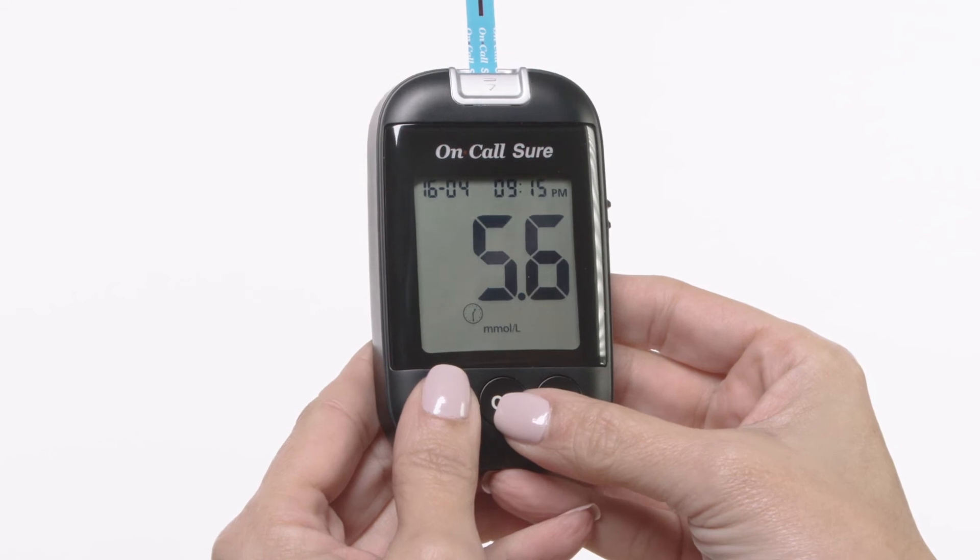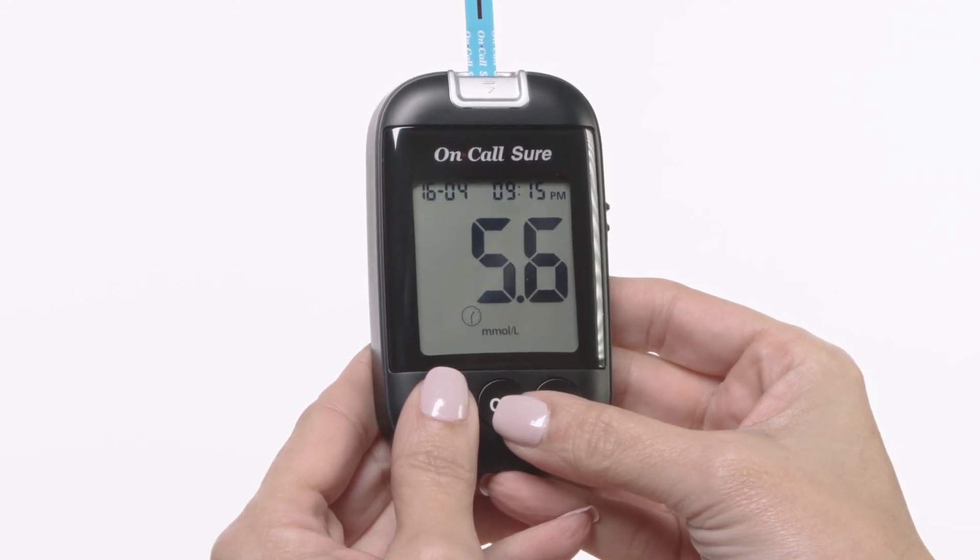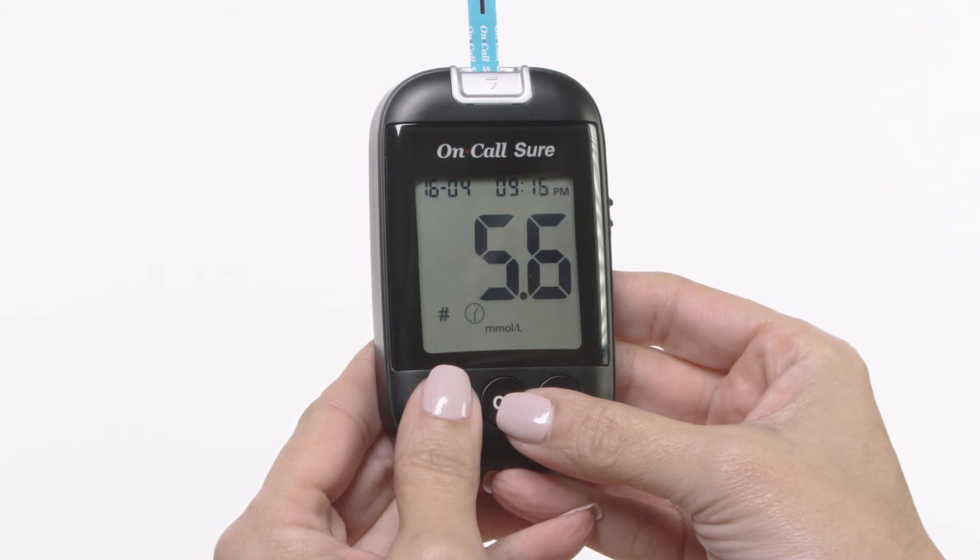A pound sign means that the result will not be included when calculating the 7, 14, 30, 60 and 90 day averages.